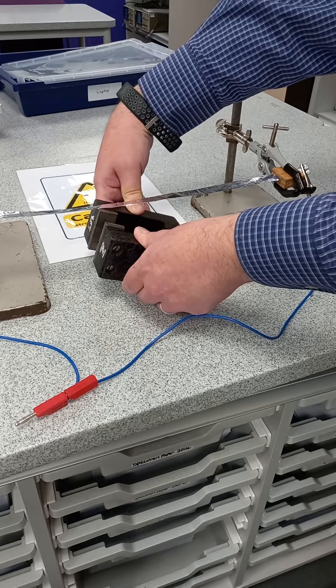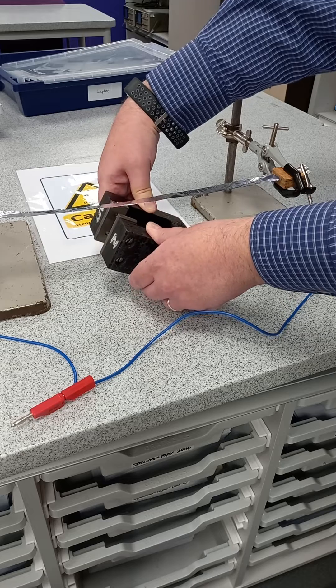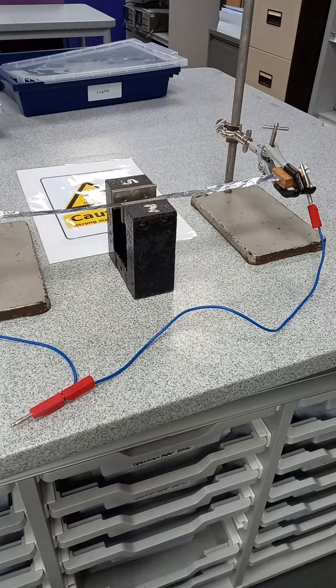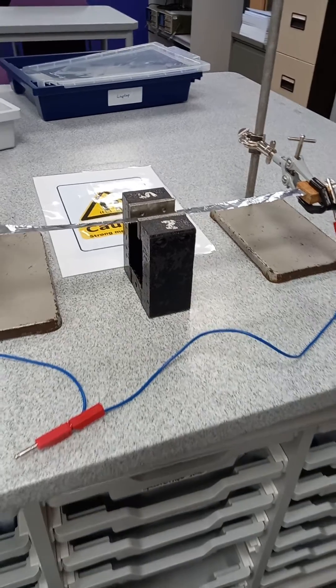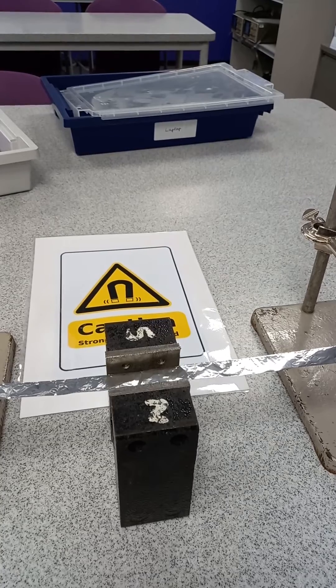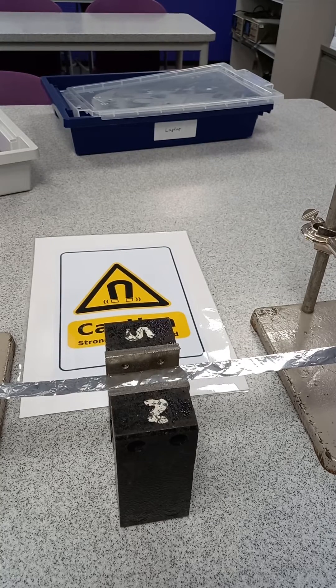Here we go — okay, the sound's gone now. So it's really good for lessons on the motor effect, and for general open evenings and things like that. It's a nice experiment to show the ribbon tweeter.